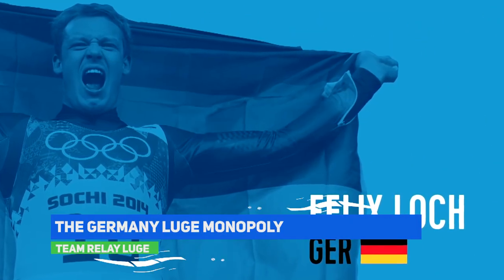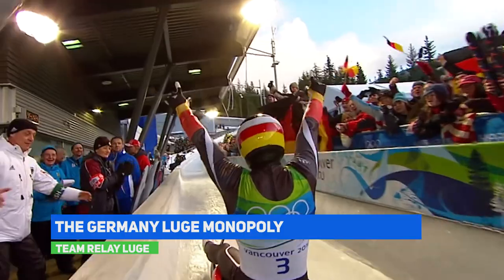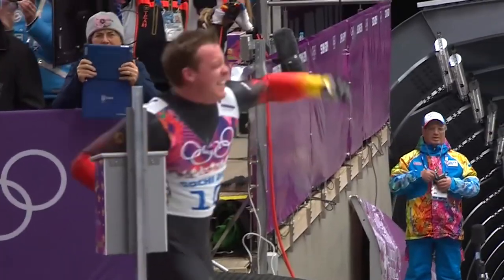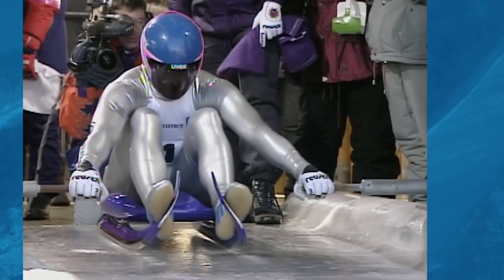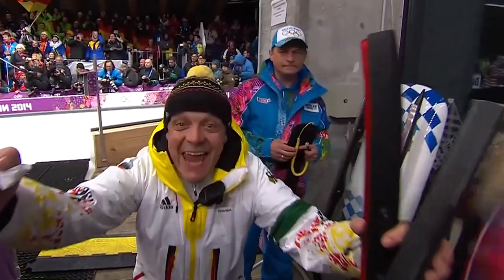When it comes to luge, Germany stands out above all others, having won a total of 34 gold, 23 silver and 23 bronze medals. Italy is in second place, having won just 7 gold medals and 17 overall. Gerald Kocko of Germany is the most successful Olympic luge athlete, having won 5 medals, of which 3 are gold medals obtained in 3 consecutive Olympics.